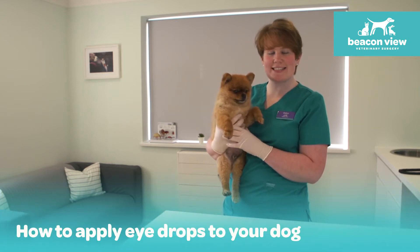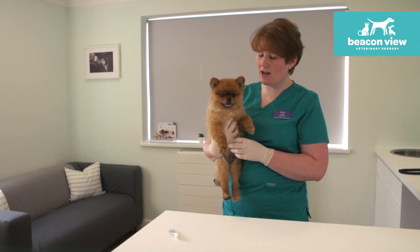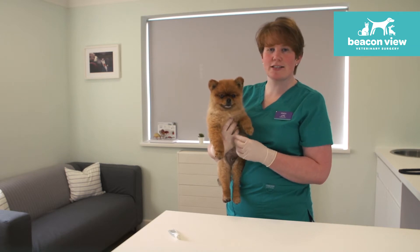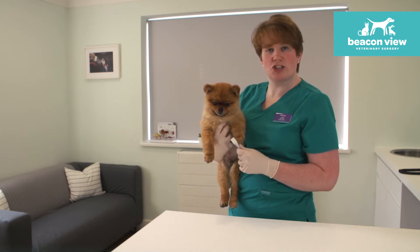So today I've got the gorgeous Teddy in with me, and he's agreed to give me a hand showing you how to apply eye drops to your dog's eye. Depending on what the problem is, we will dispense a variety of products. Some of them are gel-based, others are more of a drop, but today I've just got some lubricant eye gel to show you how to do it.